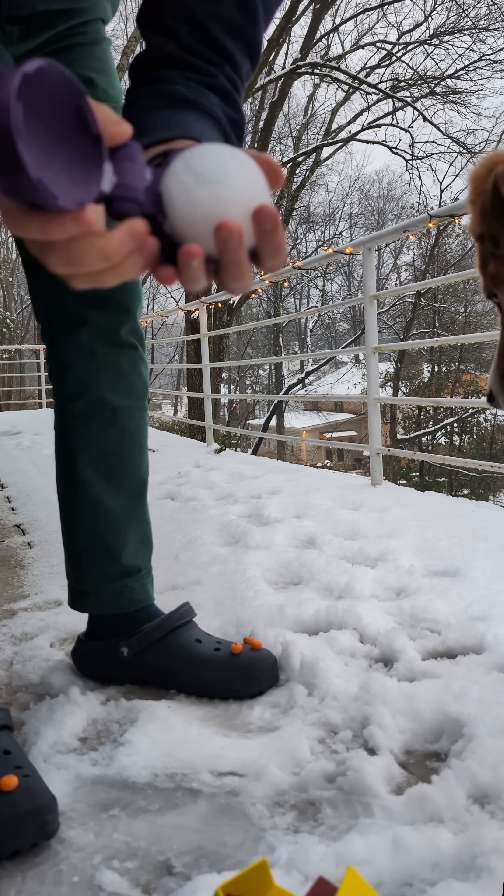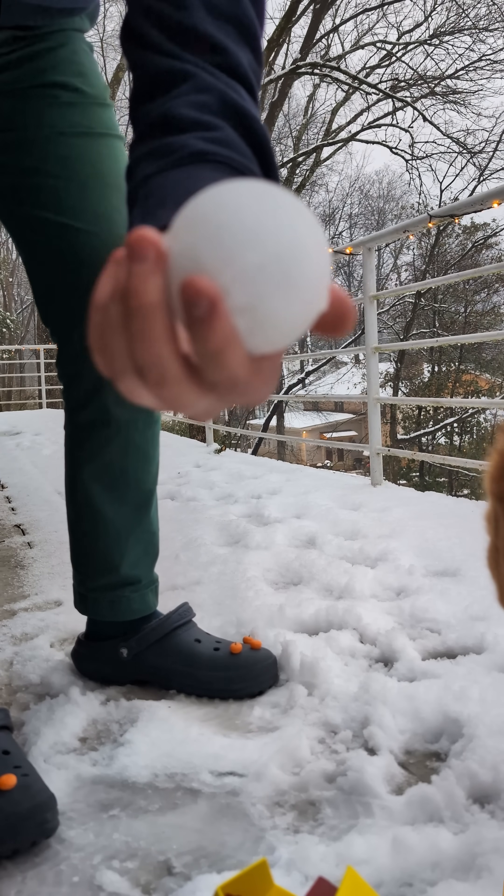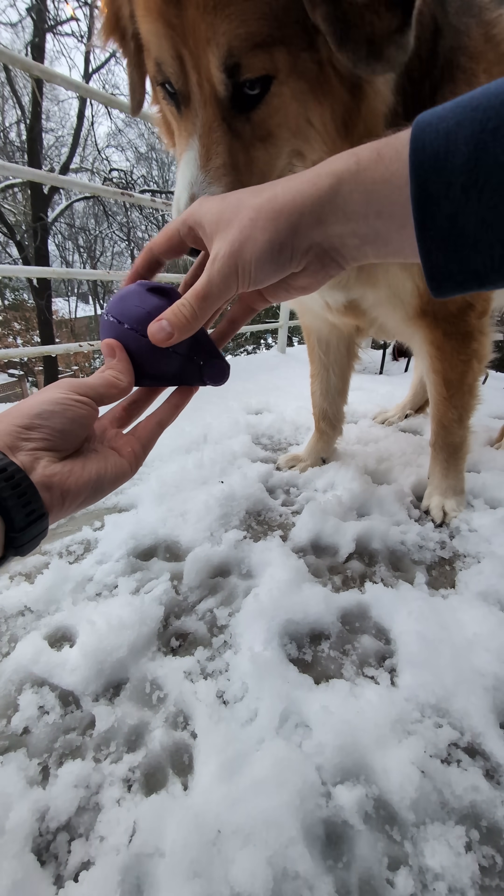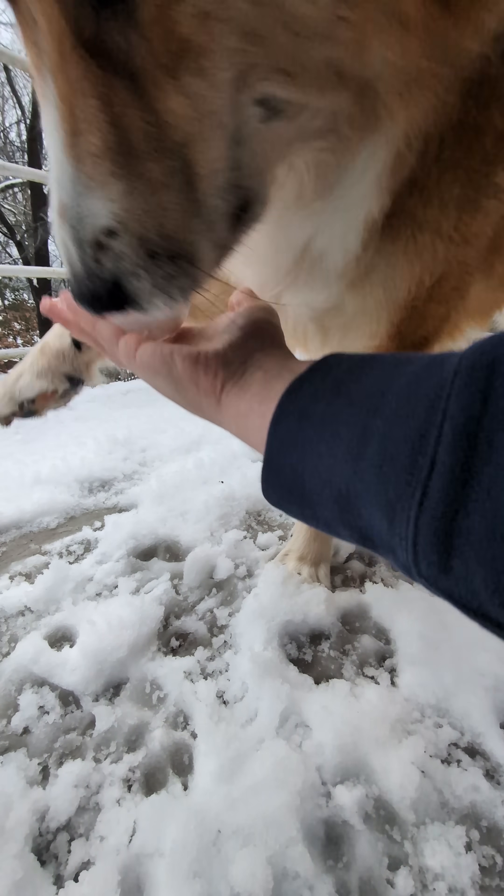First up is a simple sphere maker, but it really is solidly designed. Two halves and a printed bolt connects the parts. It's super easy and quick to make perfect spheres. Luckily, this snow was just the right consistency. Ada approves — excellent smashability.